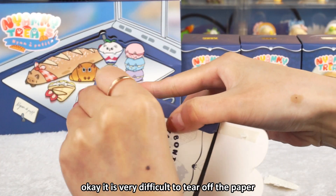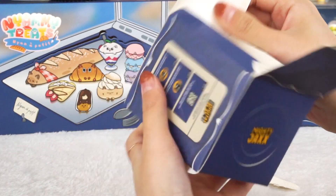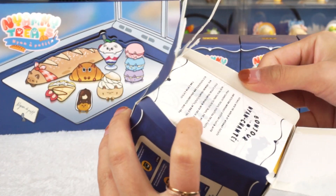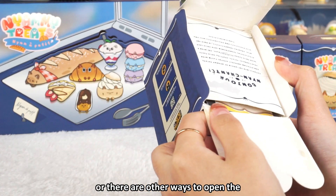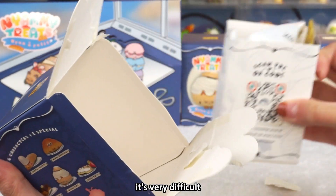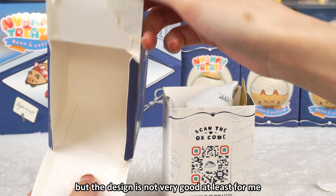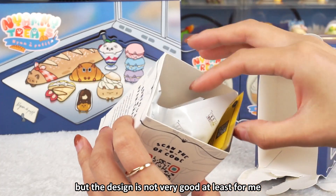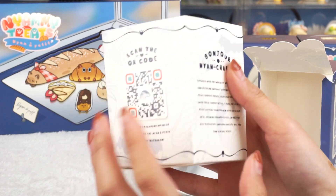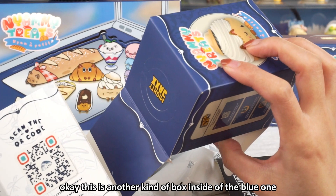It is very difficult to tear off the paper. Did I make a mistake, or are there other ways to open the box? I don't know, it's very difficult. I think I'm right, but the design is not very good — at least for me, I don't like the design. It's very difficult to tear it off. This is another kind of box inside of the blue one.